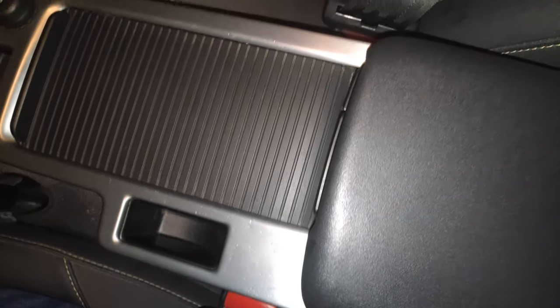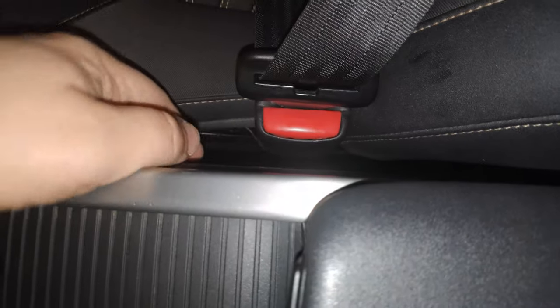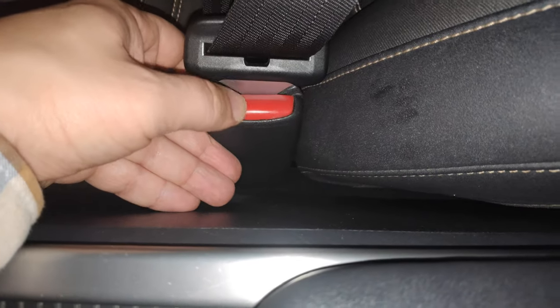Greetings! This will be a short tutorial on how to fix seat belt buckles that won't disengage.